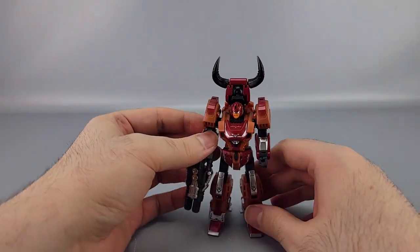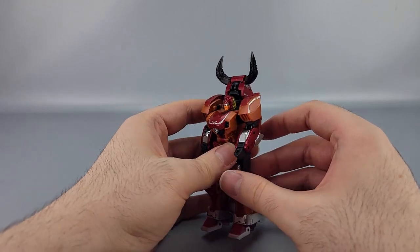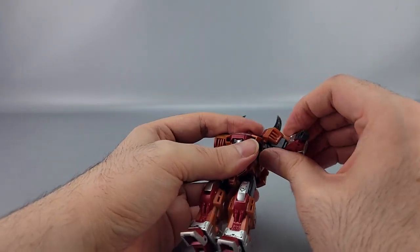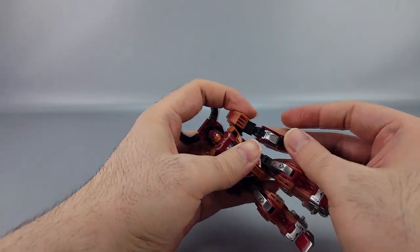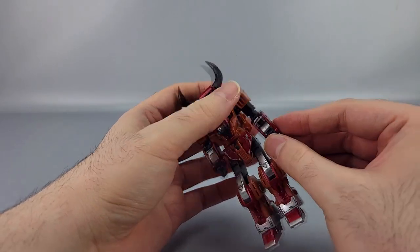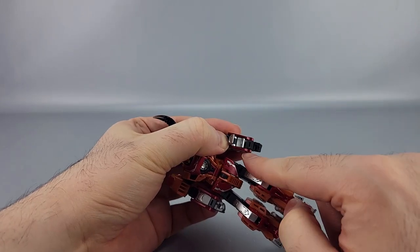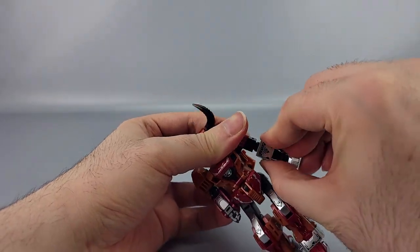Now getting him into his animal mode — his bull mode. First, move the shoulder pits out of the way. There's a hinge to extend the arms down, then bring them back down. You need to open a panel, rotate the fist palm-up, rotate the arm up, close the panel over top, rotate the hoof around, and rotate at the bicep. Actually you want the fist rotated the other way — palm down — so no fingers are visible.